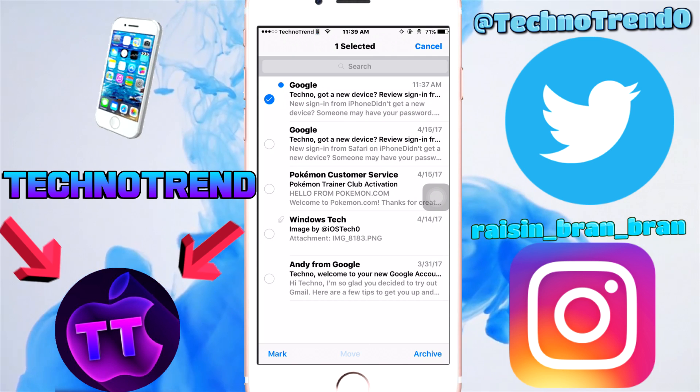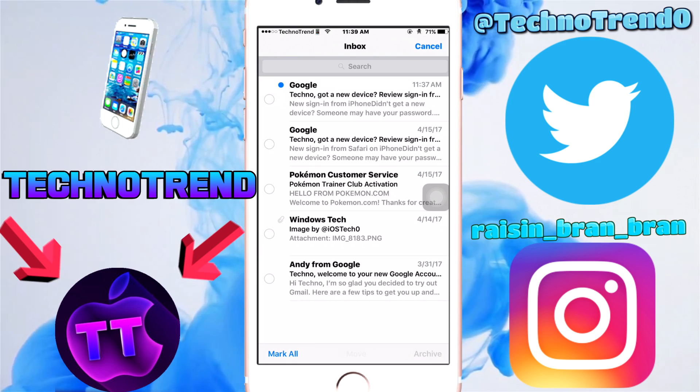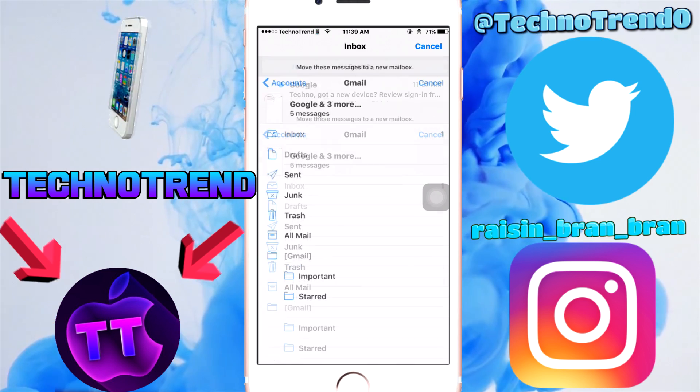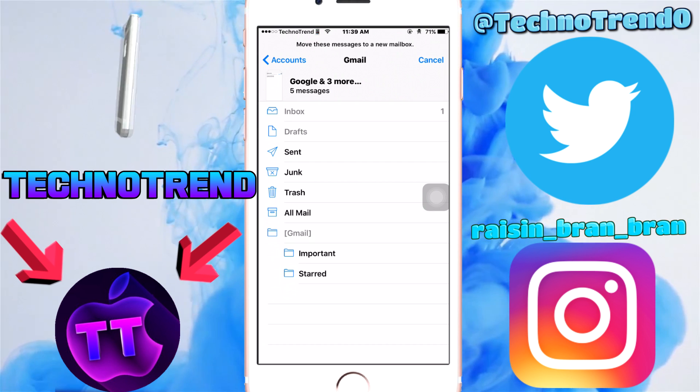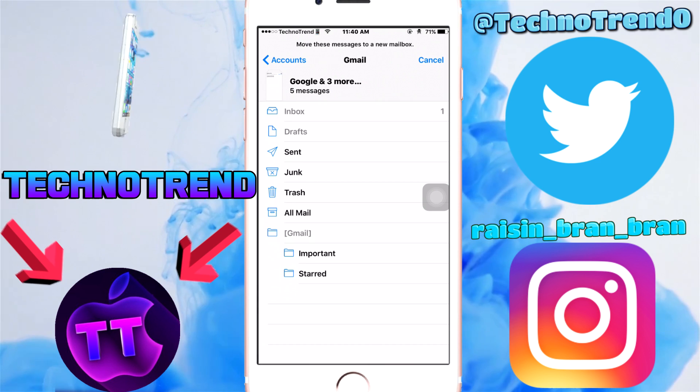Hold on — just hold it like this. Then after that, tap the email you selected and it should go blank, then release. Move and it grabs all your emails stored in one go — it grabbed all your emails without you tapping each of them.